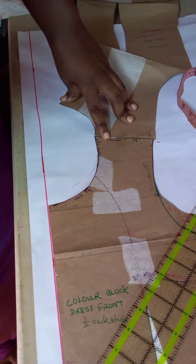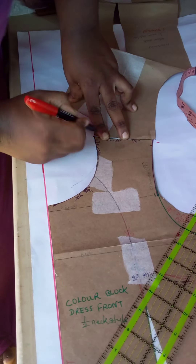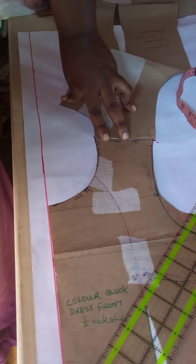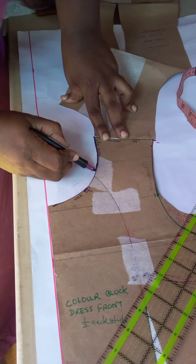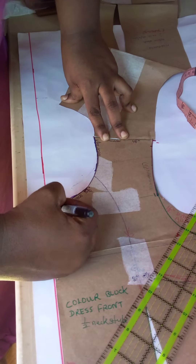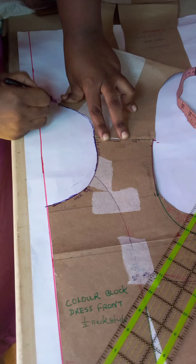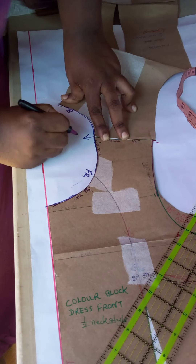Secure it in place to prevent it from shifting around on your paper, then place a notch on both ends. Next, trace the neckline — trace the front neckline and the back neckline. This is the front of the neckline, this is the back of the neckline, and here is the midpoint by the shoulder.